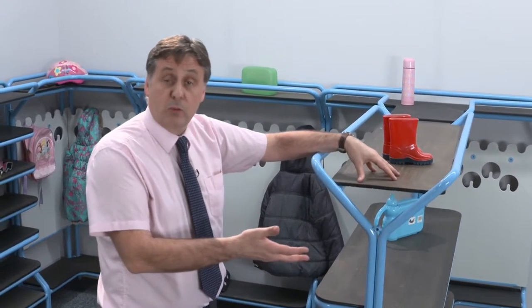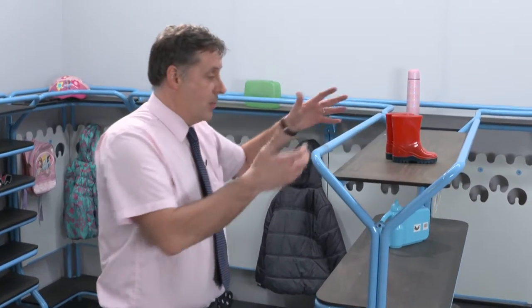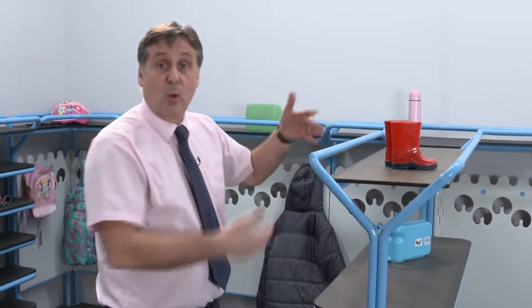It does also mean that you can have it outside. We have a mobile unit which we could wheel outside, but it means that when you put wet coats, wet bags, wet shoes, wet wellingtons on top of it, it won't deteriorate in any way.